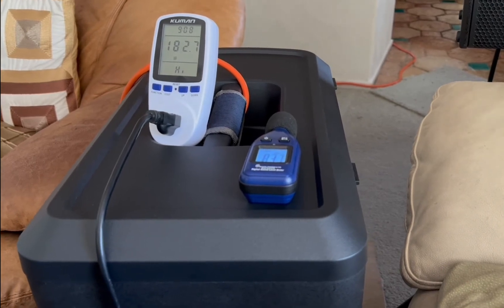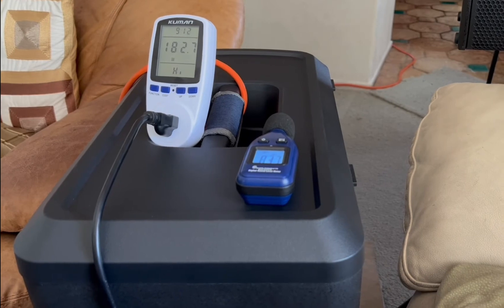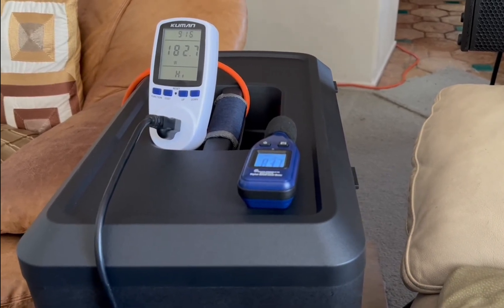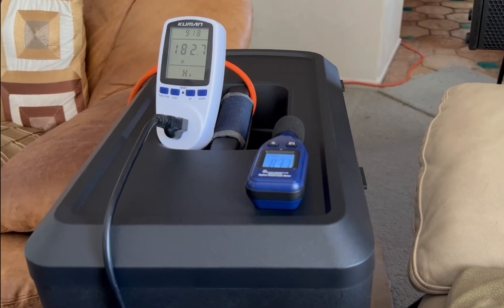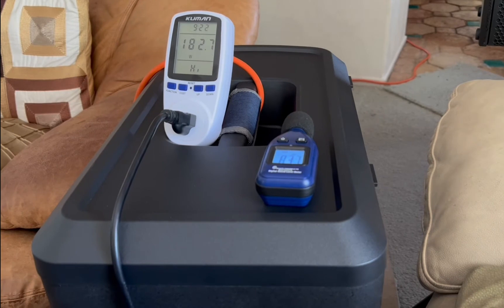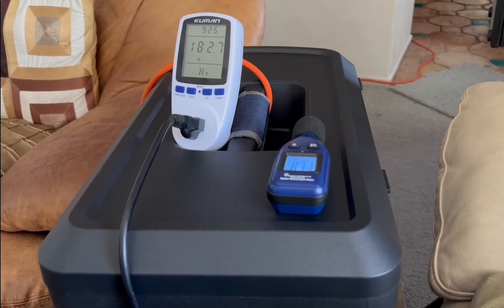I'm starting off the testing with just the subs. If you haven't seen the previous video, I've already tested the Sub 1 by itself, so today I'm testing the Sub 2 by itself. I just played a track — it's the heaviest bass content track I own — and here are my results.